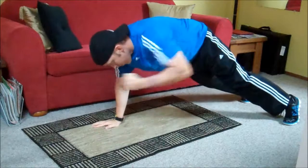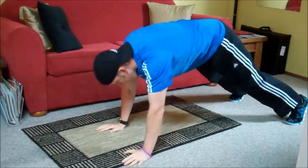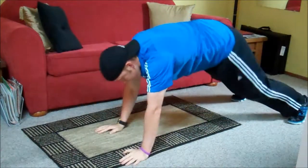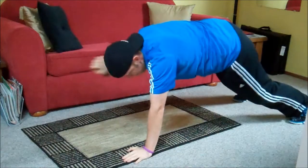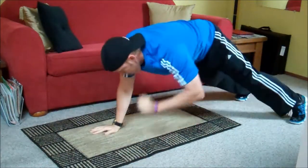We've got a jab elbow in the plank position. Punch out, pull back. Keep your core tight.